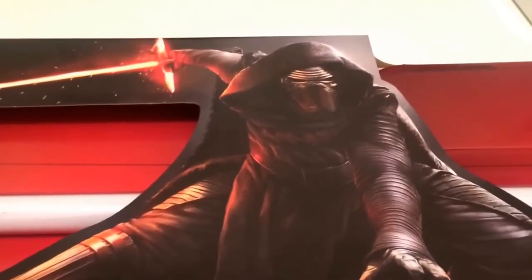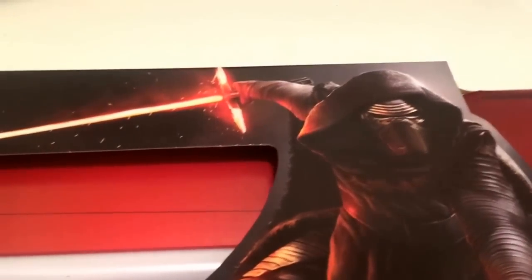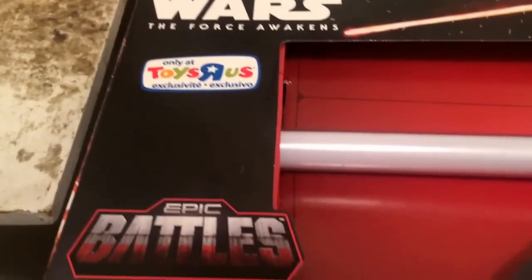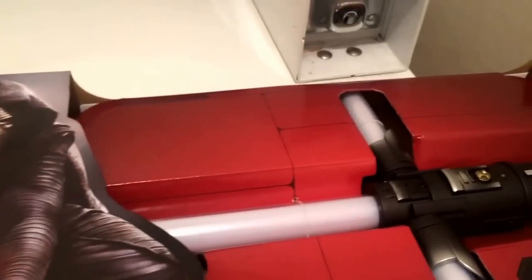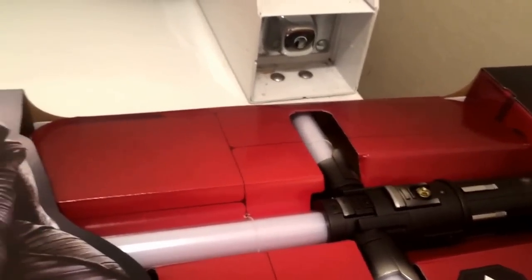Hey folks, this is Darth Asen here, and today I'm going to review a little thing I picked up when I was at Toys R Us. It's the Toys R Us exclusive Force — not Force Effects, but Ultimate Effects Kylo Ren lightsaber. Not as fancy as the Force Effects ones like we got with Master Replica and the one I reviewed earlier, the Darth Maul one a while ago. But it's still pretty cool.